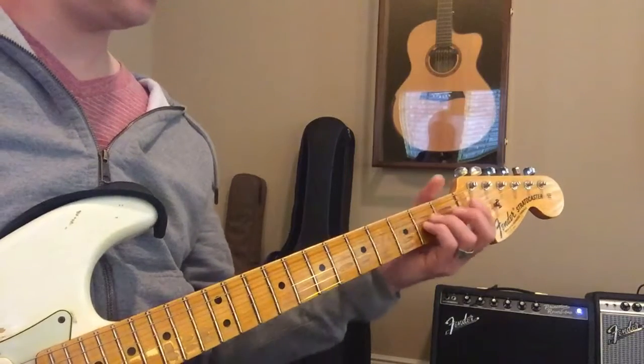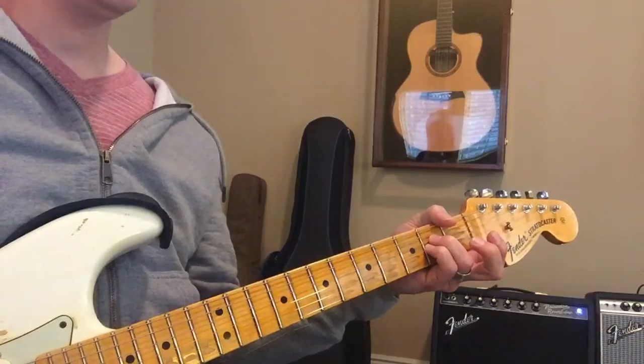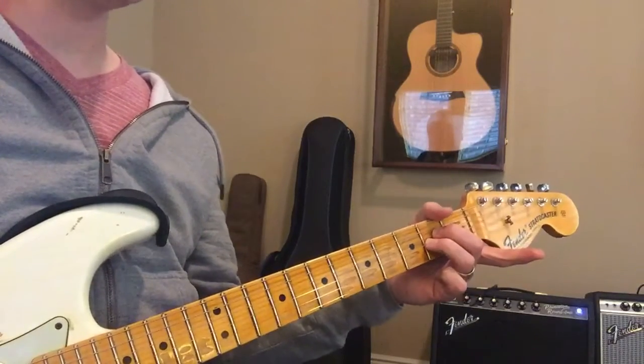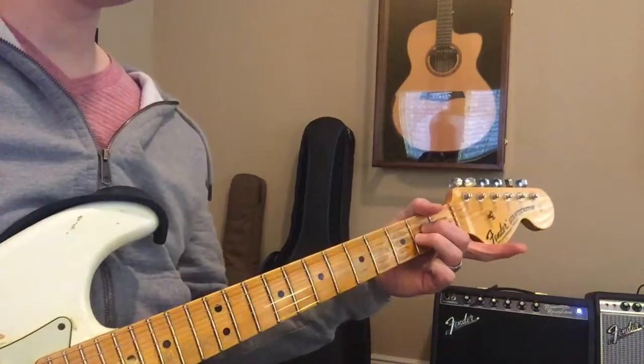And then we go down to A. A lot of times when I'm playing in this key, I won't even play an A like that — I'll play an A sus. Those two fingers, doing these two middle ones again.